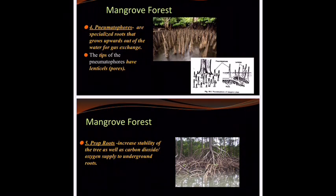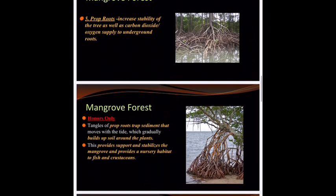The fifth adaptation is aerial roots, also sometimes called prop roots. They increase the stability of the tree as well as give them added surface area for photosynthesis. Prop roots grow from the top down to the bottom, which is really weird — most trees grow from the bottom to the top. What you need to know is that they trap sediment that moves with the tide, and it will gradually build up soil and sand around it, giving it support and stabilizing it. It also provides a beautiful little nursery habitat for fish and crustaceans to swim in and hide from predators during high tide.